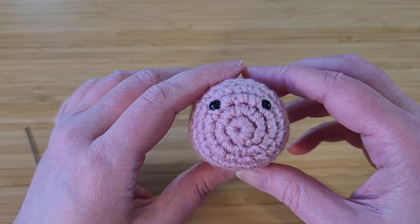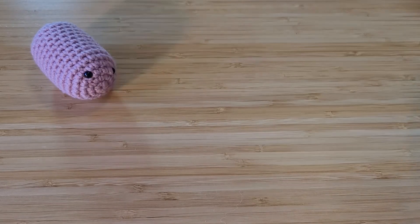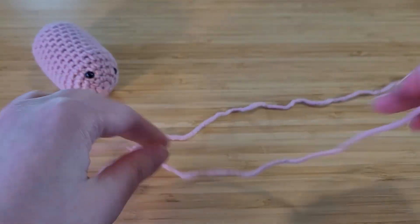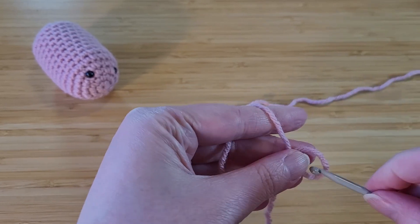Now we can start making the rest of the pieces to go on him. We're going to make a few different pieces to attach to our little piggy to make him look more pig-like: a snout, two little ears, a little curly tail, and four legs. Let's start with the snout — I'm going to start this off the same way I started the body: a magic circle and single crochet six.